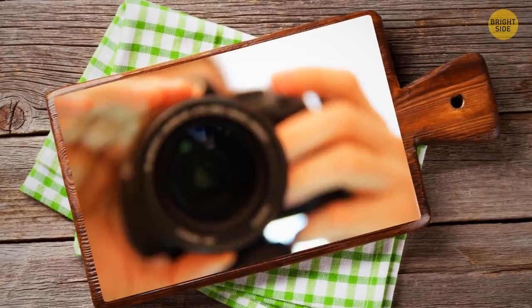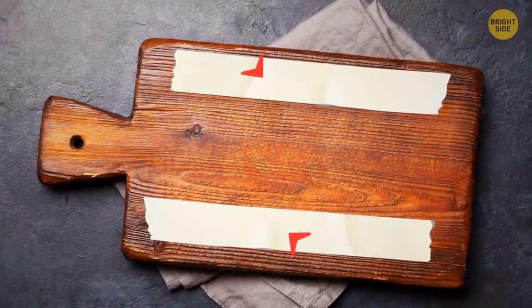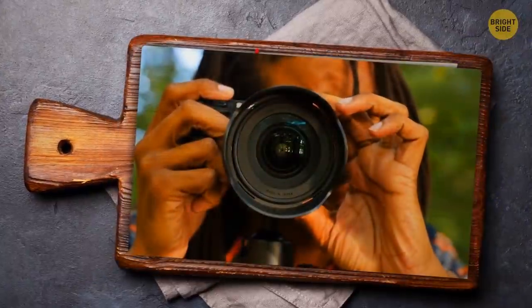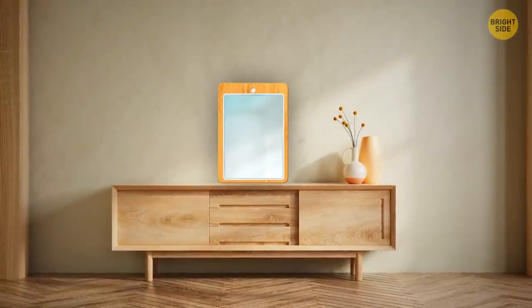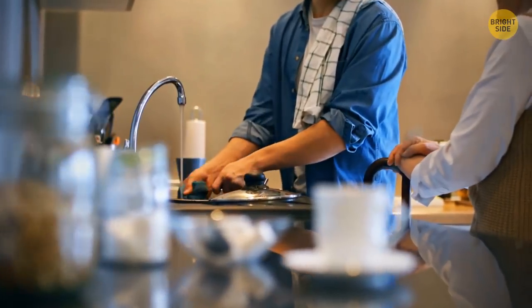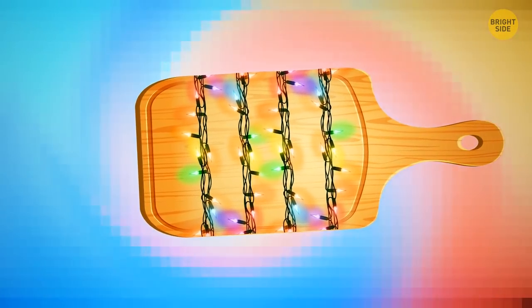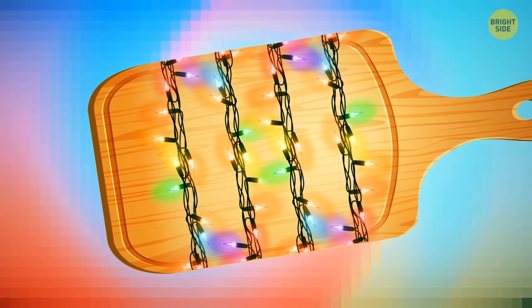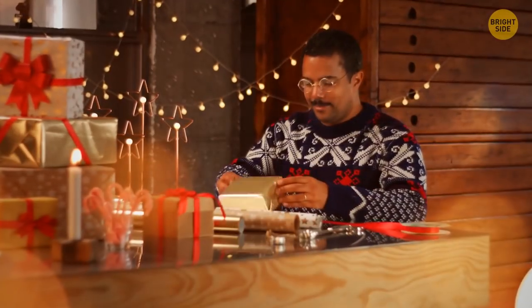An old cutting board can make a great frame for a mirror — use double-sided tape to attach a matching mirror to the surface and hang it on a wall using the board's handle, or lean it on a cabinet. Make sure the cutting board is washed and dried before beginning. Another use for a cutting board is keeping wires tangle-free: wrap string lights around it and store in your closet so they're untangled next holiday season.